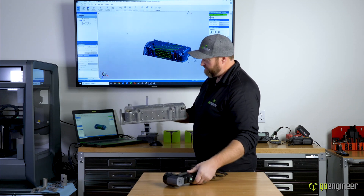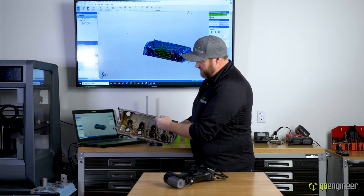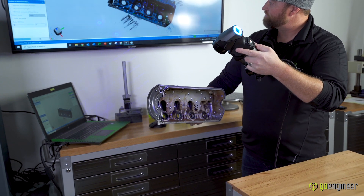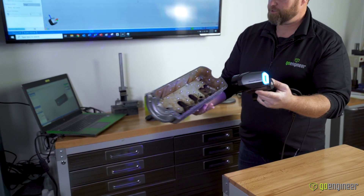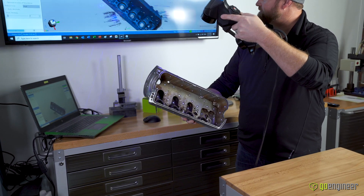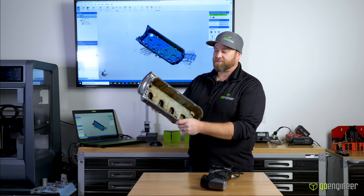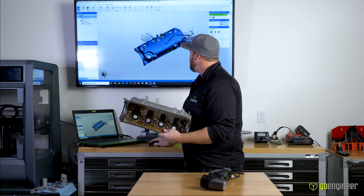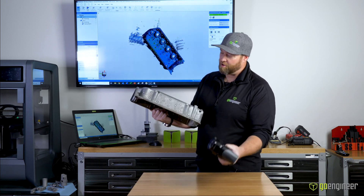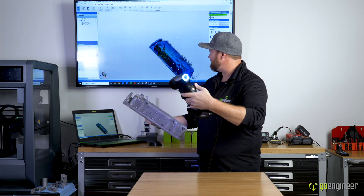Once I have all the data from one side, I'll find an area it's already seen so I can scan from one side onto the other. The scanner sees the targets over here, and as we move to the other side it sees those targets and links them together. As long as all of those are linked, we can scan this part 360 degrees all the way around in one scan. And since it has seen all the way around the part, I can pause, look at it, and move it around — then go right back to scanning. Once it sees those targets again, it immediately flips back to that area and knows right where it was.